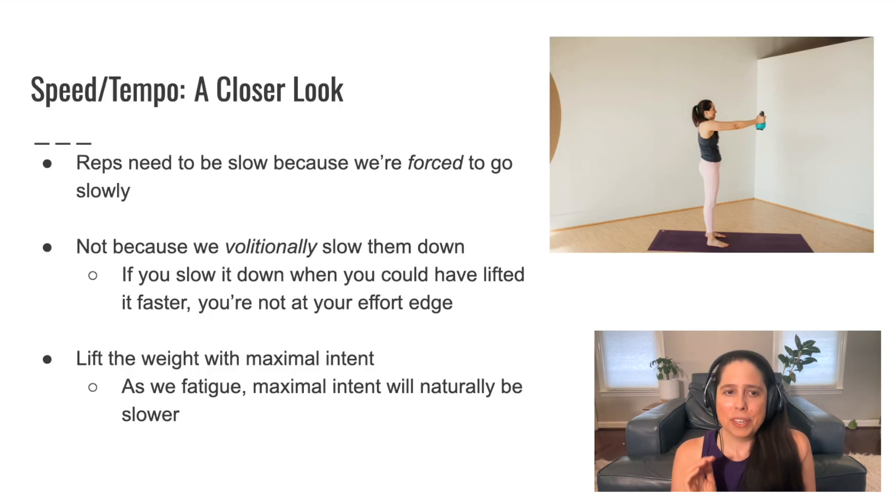If you volitionally slow your pace down — if you go out of your way to consciously slow it down when you could have lifted it faster — then you're not at your effort edge. That's why it's not a good idea to go out of your way to volitionally slow the reps down. It just needs to be slow because it has to be, because you're forced to go slow.